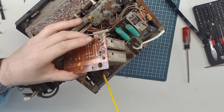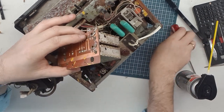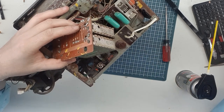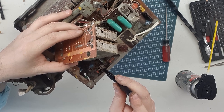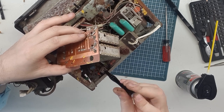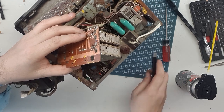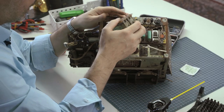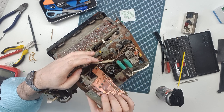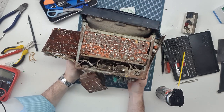We're going to hit some of these pots with some DeOxit — give them a quick spray, give them a little back and forth. This is not as easy as some of the other Electronica sets to work on. Some of the others just fold open really beautifully, but this one has a cage around it that makes it a little more difficult.